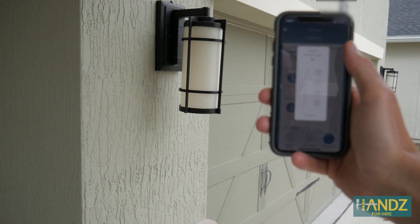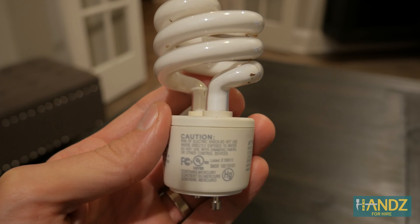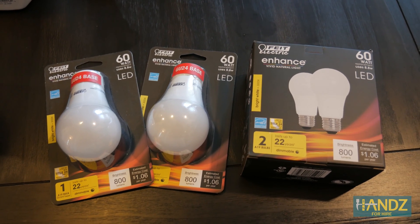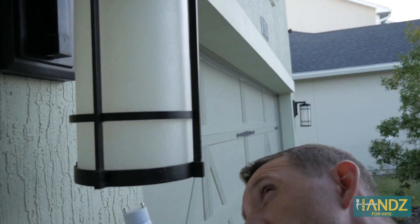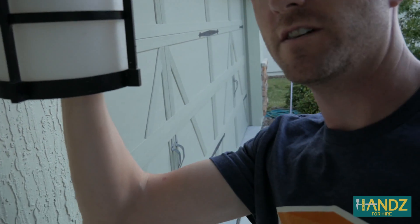That probably means I have bulbs in there that aren't dimmable. Let me check. I took the bulbs out and that's exactly the issue — it says right here they're non-dimmable. So it looks like I'm making a trip to the store. Take two — we're a couple of hours later. I just stopped by Ace Hardware and picked up some dimmable LEDs I can use outside. These bulbs are not only dimmable, but they also last for up to 22 years.